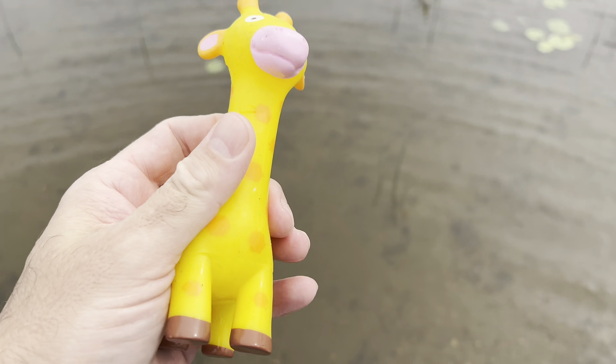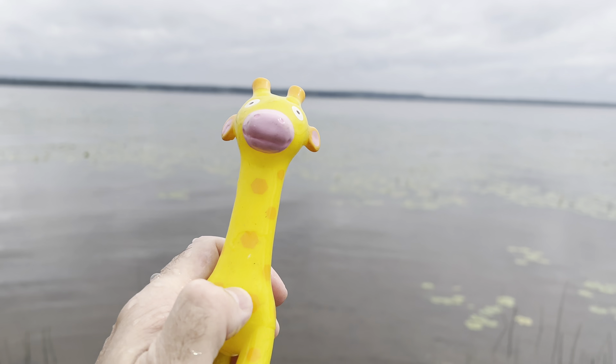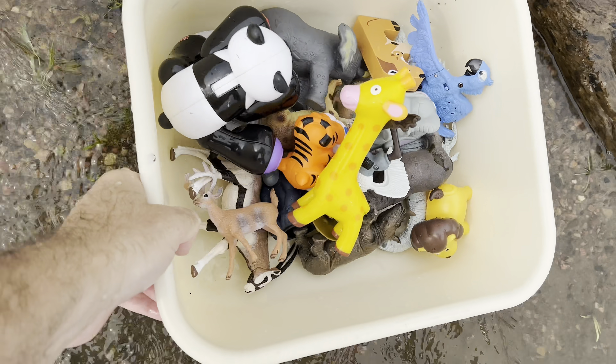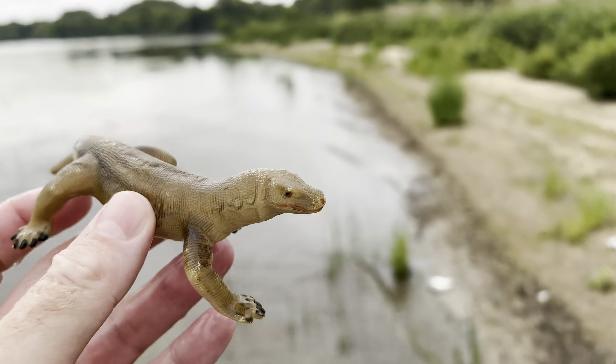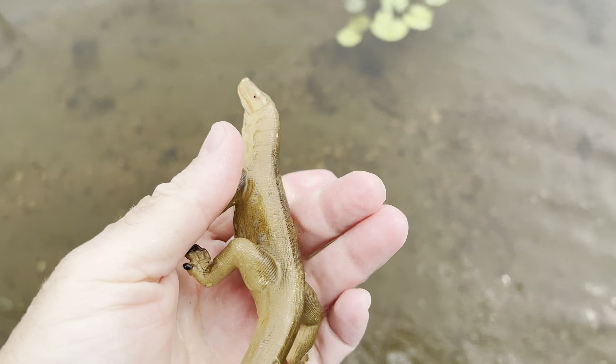Giraffe. Look at the long neck on the giraffe. Komodo dragon. Wow. Let's wash off the Komodo dragon.